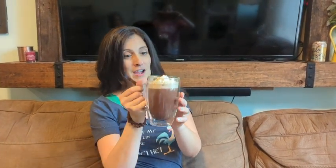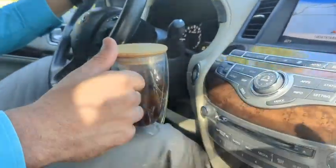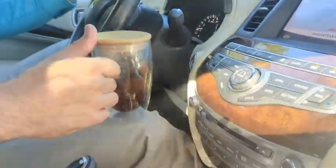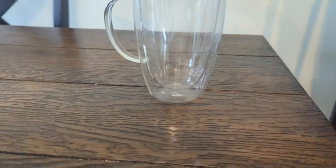Hey guys, this is Danielle with WTI here, and I'm here to share with you this awesome cup I have. I'm going to show you why I like it. These cups are good for traveling. I really like the lid that goes on top — it kept the heat in. Sometimes when I'm driving I get worried about a bump, but this was protection for it.